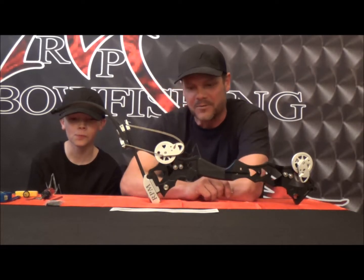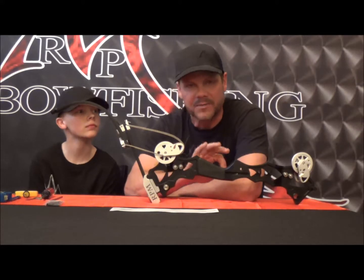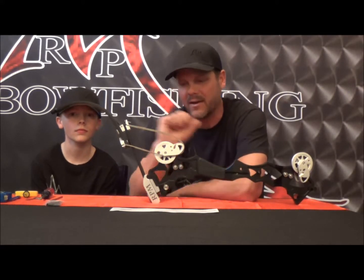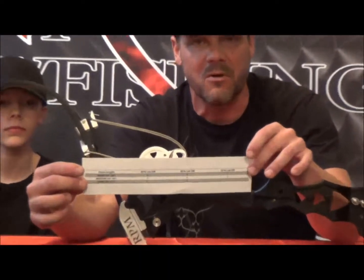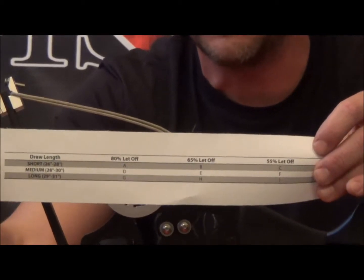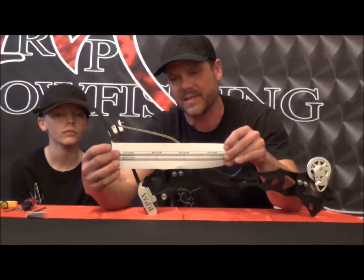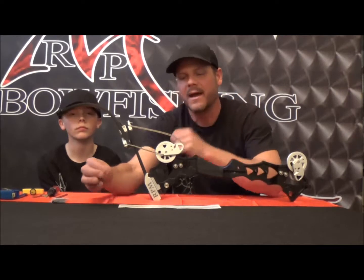There are three different sets of modules: a 55% let-off, a 65%, and an 80% let-off module for your specific draw length. You can look in your owner's manual or go online to rpmbowfishing.com — there's a graph that shows you the letter correlation to the specific draw length you've got. You need to make sure those correlate.